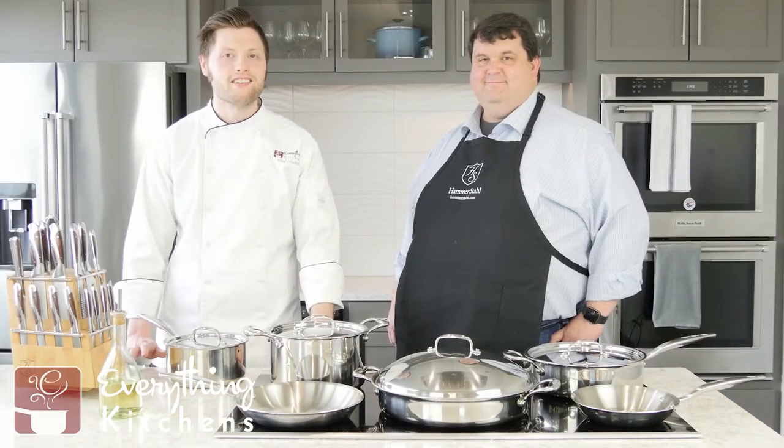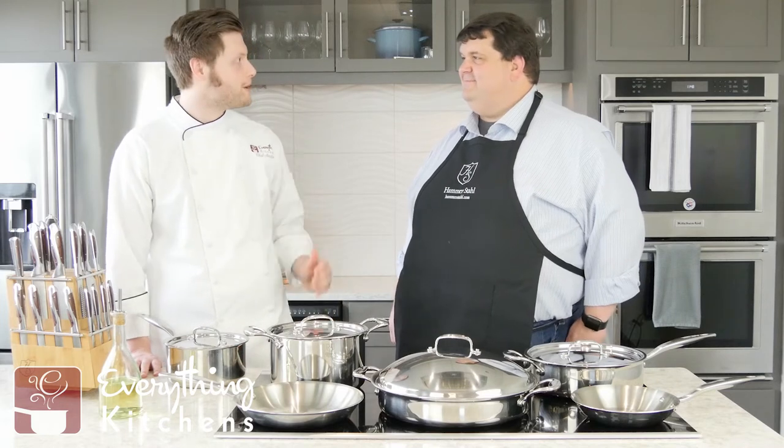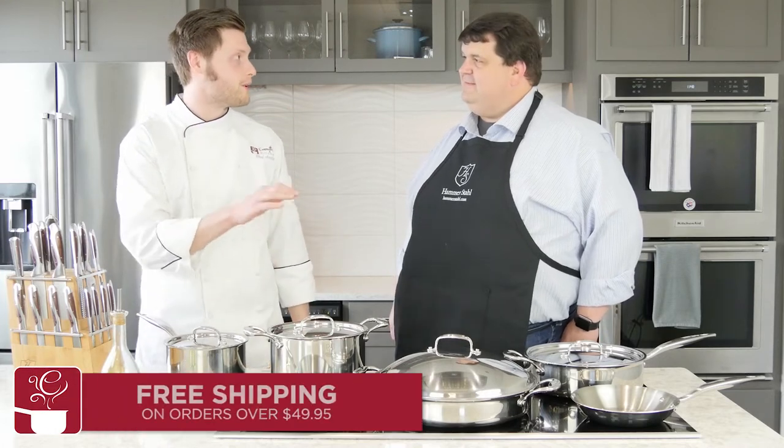Hey, it's Chef Austin with EverythingKitchens.com. We've got the Vice President of Hammerstall down here, Bobby. Welcome, Bobby. Tell us about these awesome pans that you brought us here.